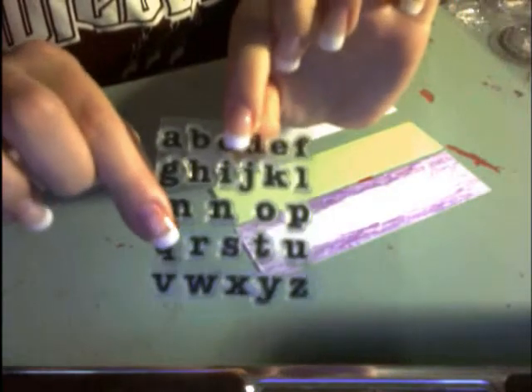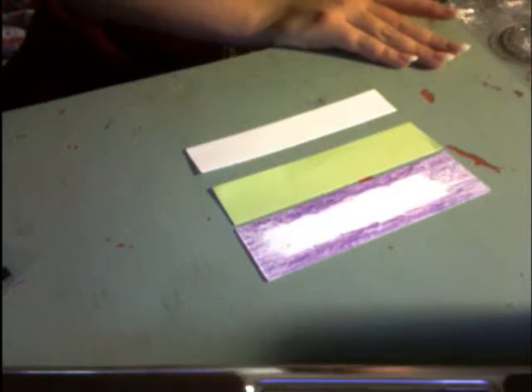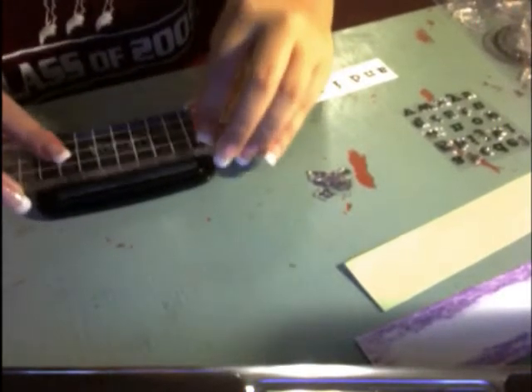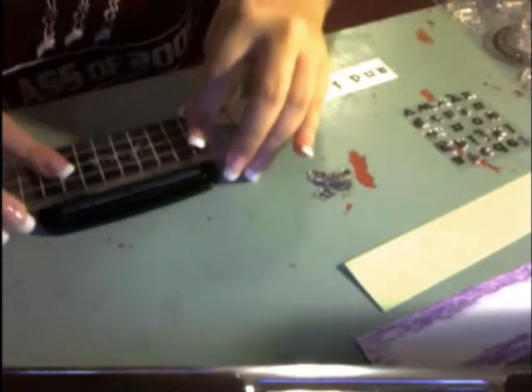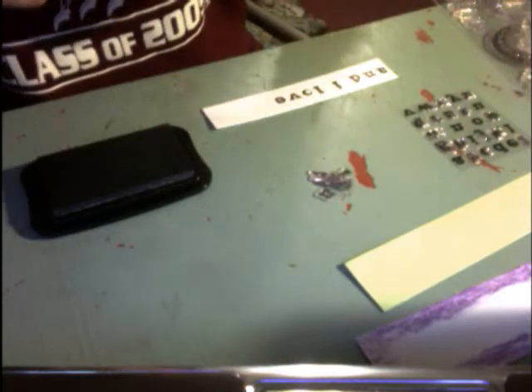Now I'm going to stamp using these cute little stamps I got at Target in the dollar section. I'm using my long acrylic block and stamping the word 'you' using my Stays On jet black ink on the white piece of paper. My sister drew a pretty flower on her homework — she's such a dork.